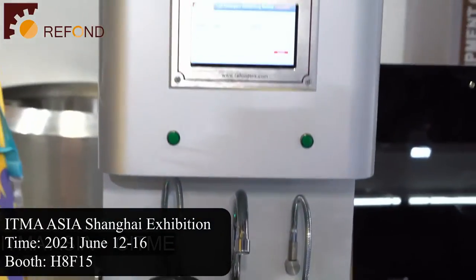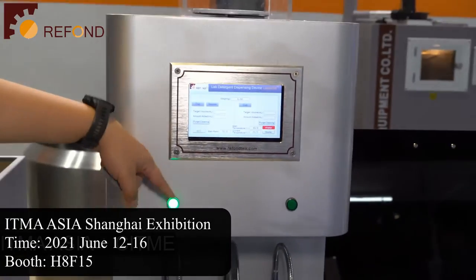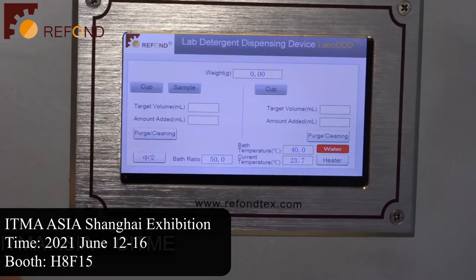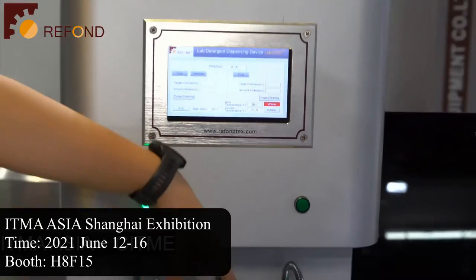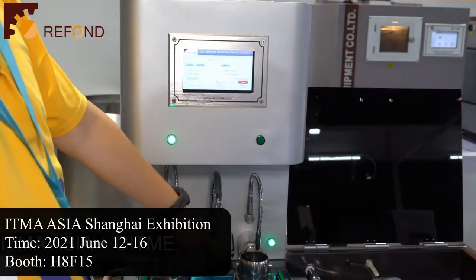Two containers can be put at the same time, and the machine will automatically indicate which container will be next to receive the detergent. If the left light turns green, then the next cup to be filled is the left one. If the right one turns green, that means the next cup to be filled is the right one.